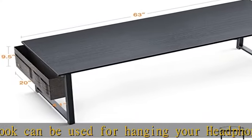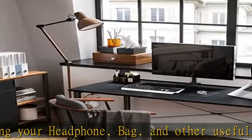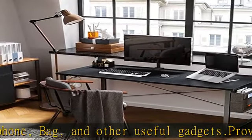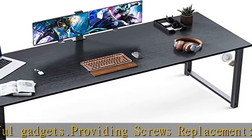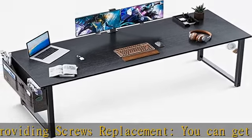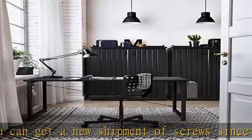Pay attention that you choose the right parts and screws in assembling. Dimension: 63 inches. Large space for working, providing a storage bag to place your gadgets. Plenty of legroom for rest and for storage. Available in multiple sizes and colors among the series.